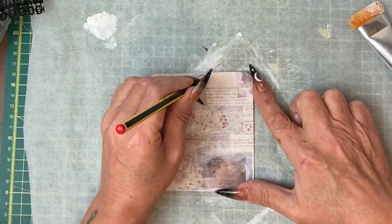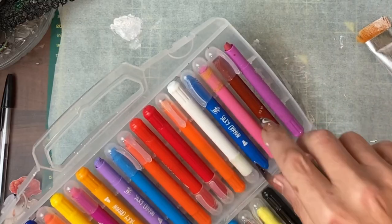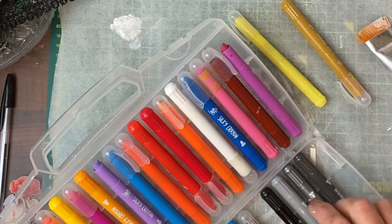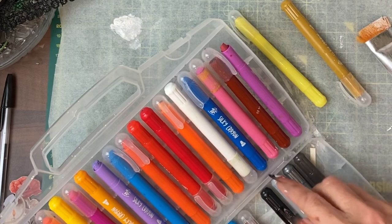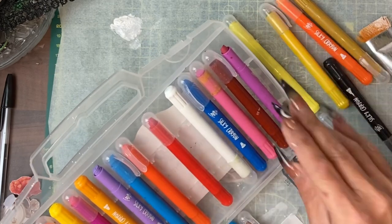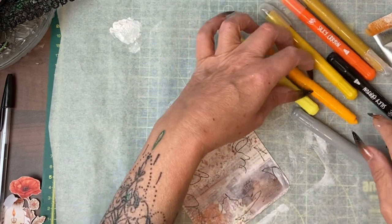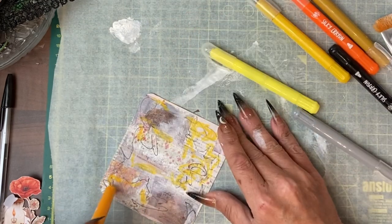Using the non-dominant hand, get some scribbles on with watercolour crayons. I'm going to take some complementary colours — these are cheap ones, not expensive. Get some colour through this.